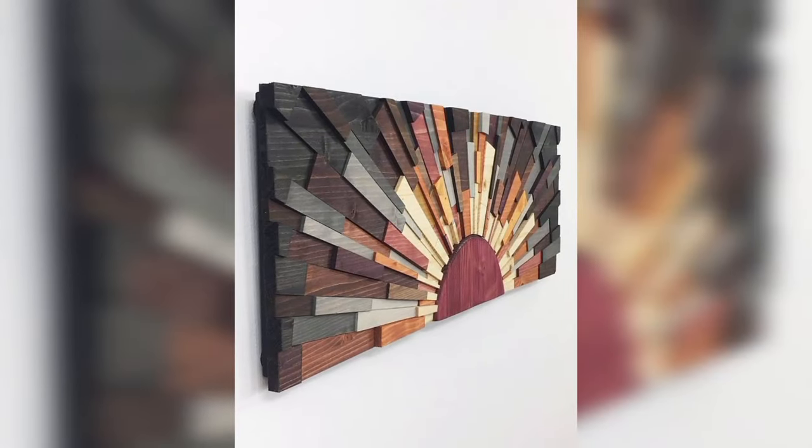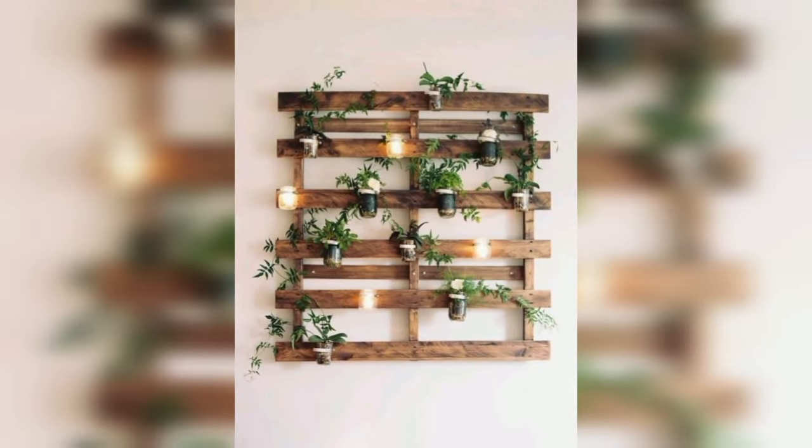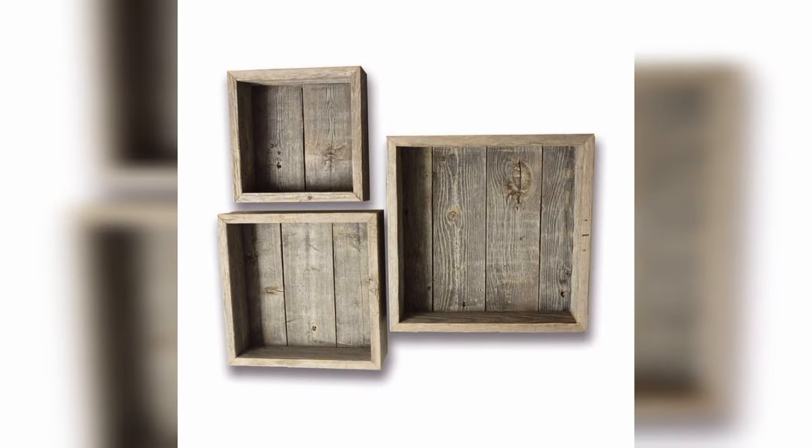Use pallet wood to create open shelving for your kitchen or bathroom.